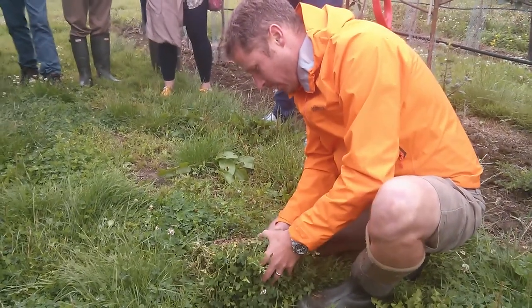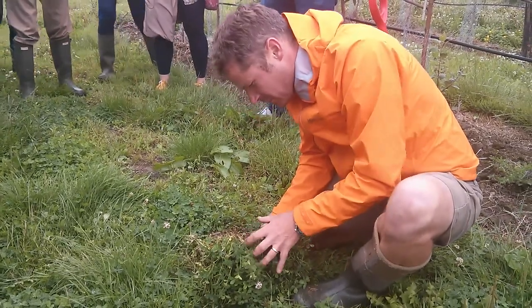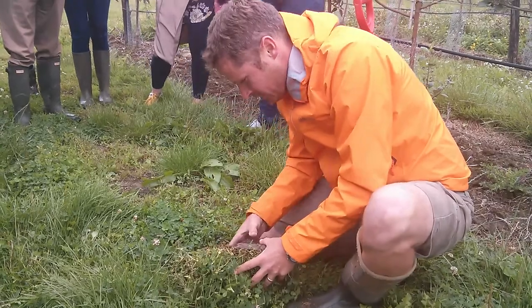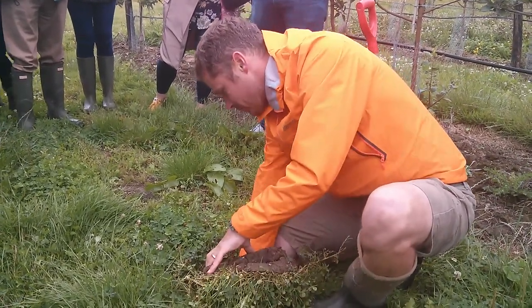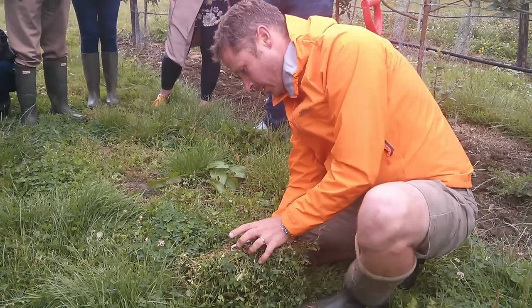There is some good root penetration and we can see — that was a slugger — but you can see that we're starting to see the paler soil down here as we get more down into the clay, and we're building a bit more topsoil.